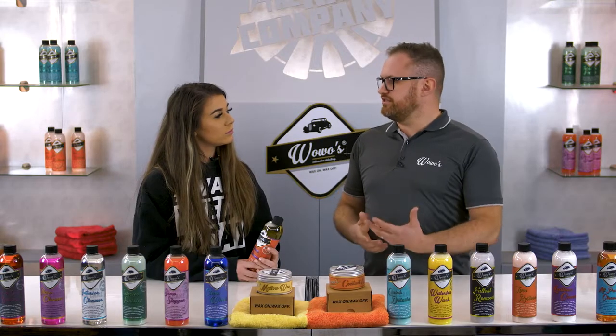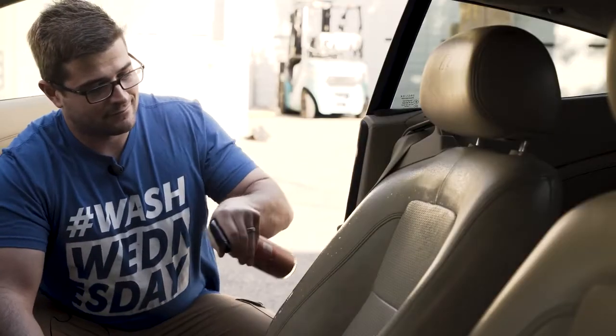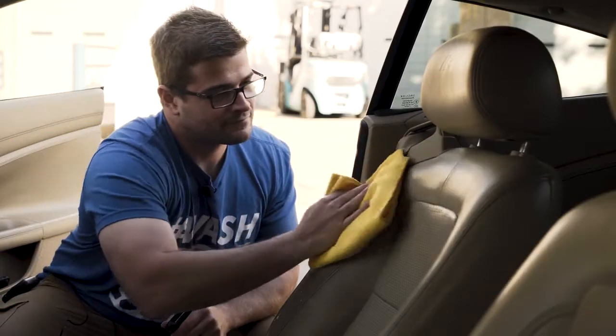All you need to do — if it's light soiling, simply spray it on, take a microfiber cloth, and wipe it away. Or if it's a bit more ingrained, use a leather brush or a soft nail brush, just work it in, and then wipe away with the microfiber cloth, and that's you.